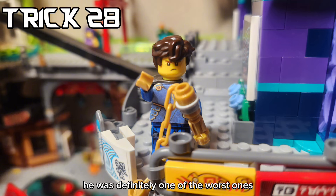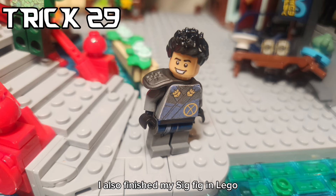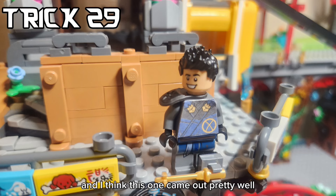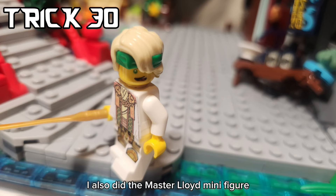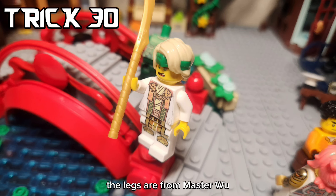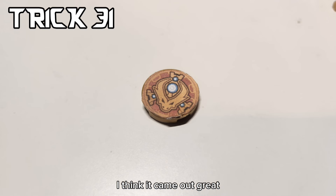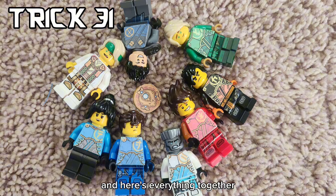Next up was Zane - he was definitely one of the worst ones and the prints came out pretty bad. I also finished my Sigfig in LEGO and I think this one came out pretty well - some of it is a bit faded, but still pretty cool. I also did the Master Lloyd minifigure - the legs are from Master Roo from Crystallize. I think it came out great. Lastly, I made this emblem - these are from the mechs - and here's everything together.